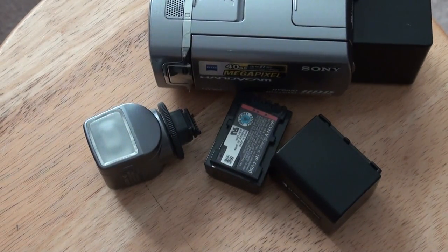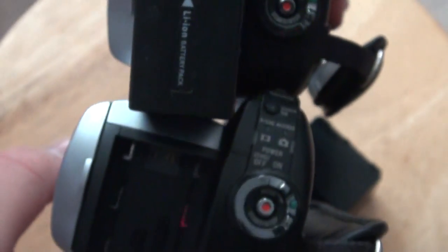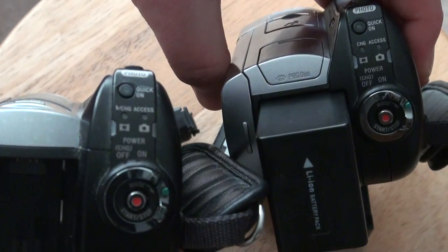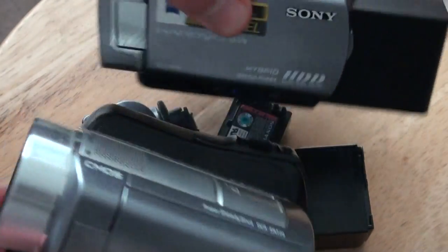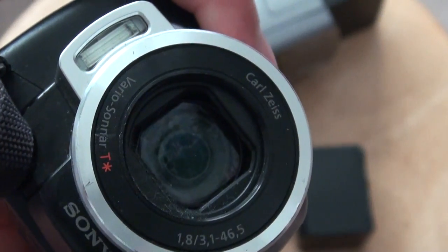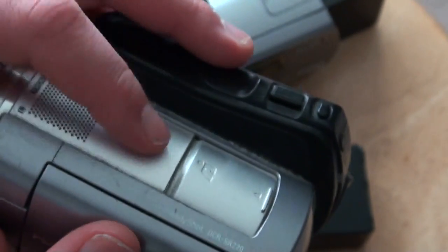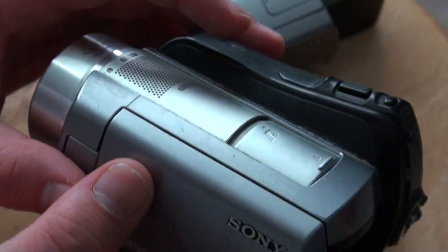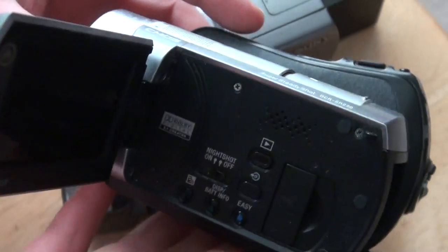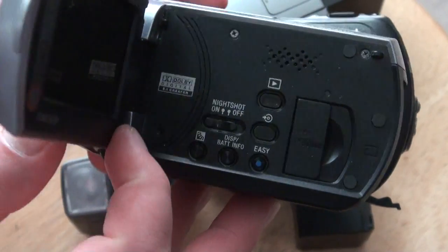I also have the SR220, pretty much the same camera. They came out the same year — both 2008. But this one does have the Vario-Sonnar lens, which is better. This one does have a flash, and the lens cover is automatic. I think I got this one for like $80, and it came with a tripod and a bigger battery. It has Night Shot — you switch it over. That's my favorite way to use it.